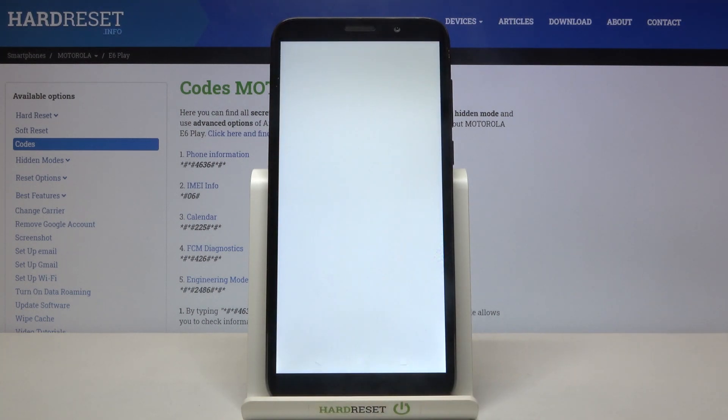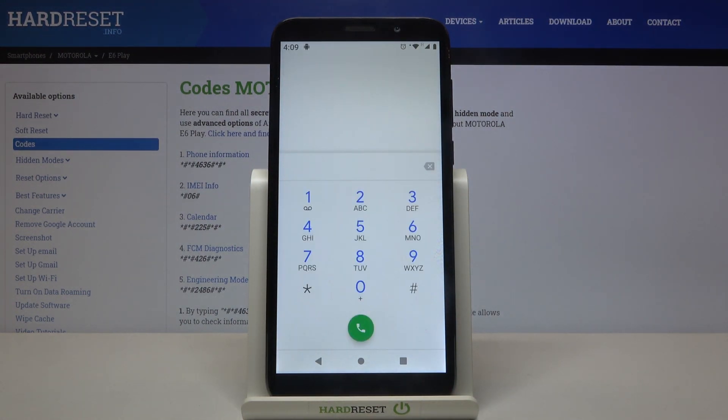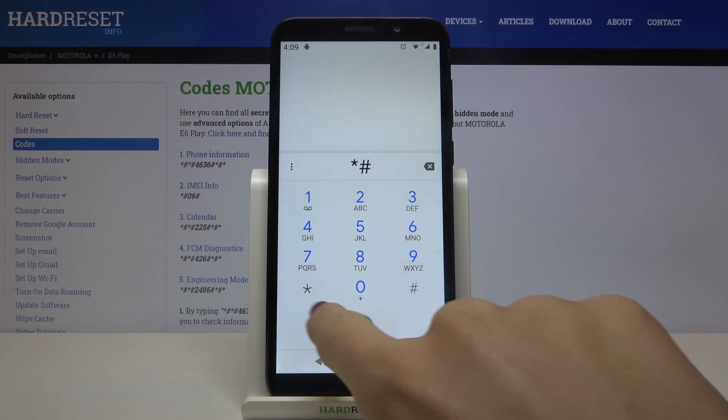First of all, you need to open your phone's dialer — this is the keypad where we will be entering secret codes. Let me start with the first one, which is asterisk pound asterisk pound 2486 pound asterisk pound asterisk.